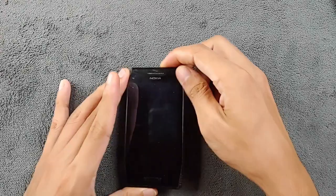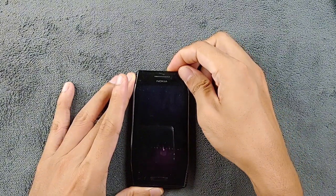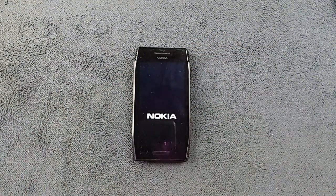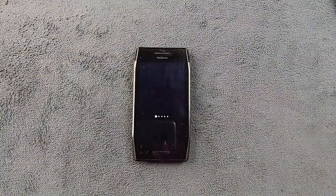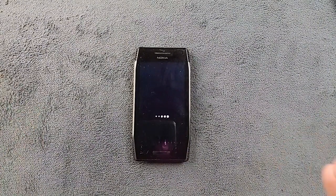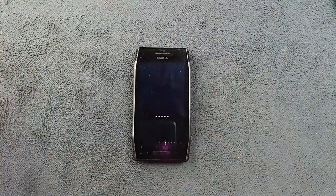Hey guys, welcome back to another new video. So in my Nokia X7 review video I said that I'm not going to install any kind of custom firmware on this device, but guess what — I just couldn't resist myself doing that. So I went ahead and flashed one of the best CFW available for Nokia X7.